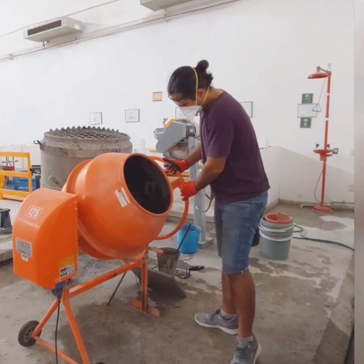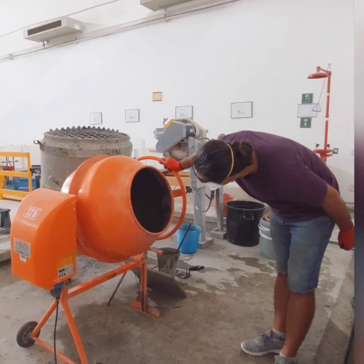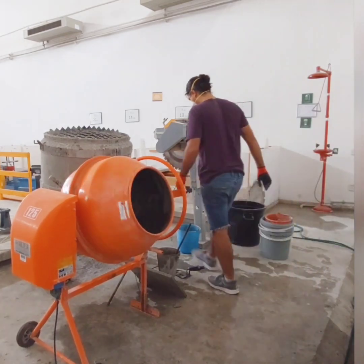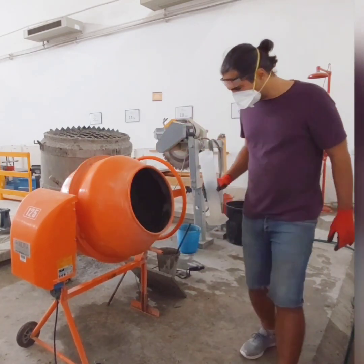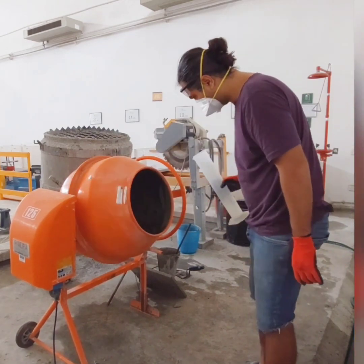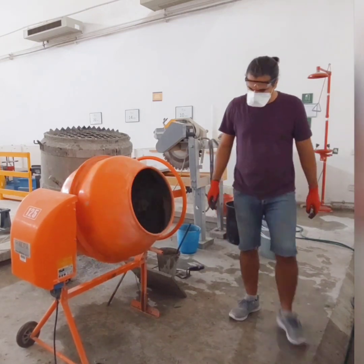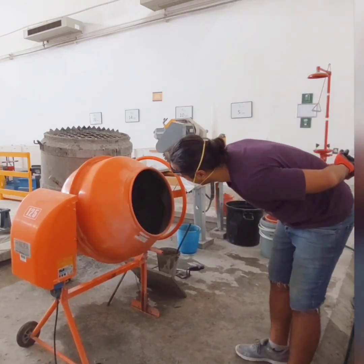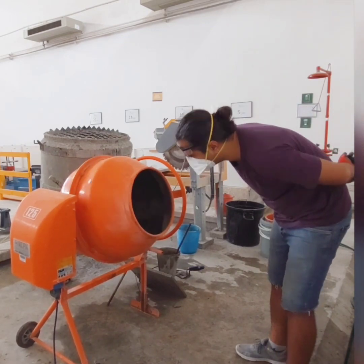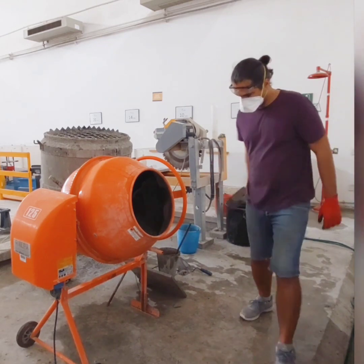After adding all the ingredients, we will mix the concrete for three minutes, then stop the mixer for three minutes and let the concrete rest, followed by another two minutes of final mixing. It's important to follow the ASTM C192 mixing time to ensure that all ingredients are well combined and the concrete is homogeneous.